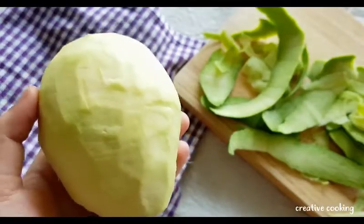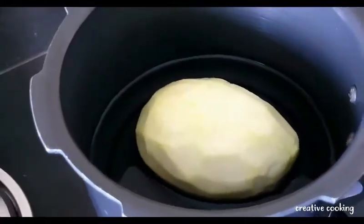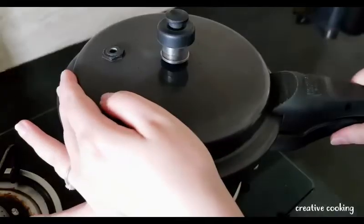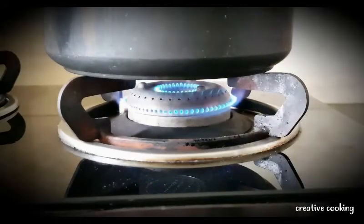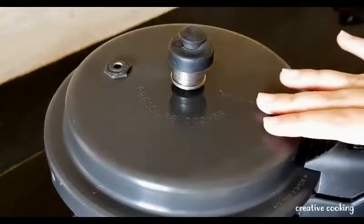Now I'm going to put this into the pressure cooker. I've added just enough water to cover the mango halfway. I'll close the pressure cooker lid, keep it on a low flame, and wait for three whistles.